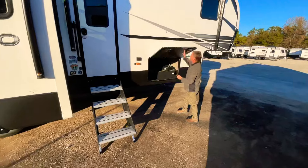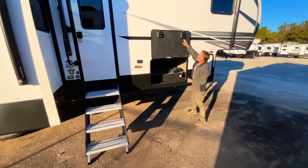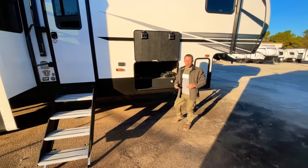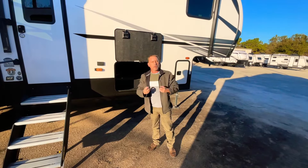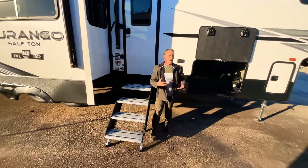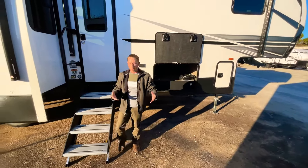You've got the magnetic latch and slam latches right here, plus a nice big storage unit. These Durangos are all aluminum frame with very insulated construction. It does have the climate package on it, so no matter which climate you're going into, this Durango is going to keep you warm or cool, whichever you need.